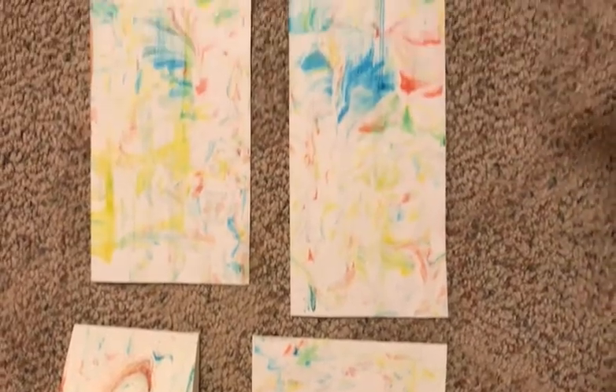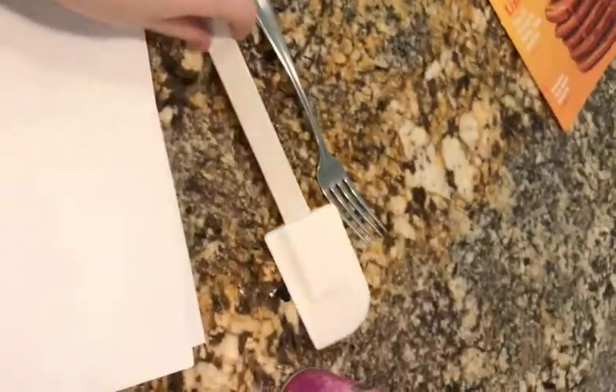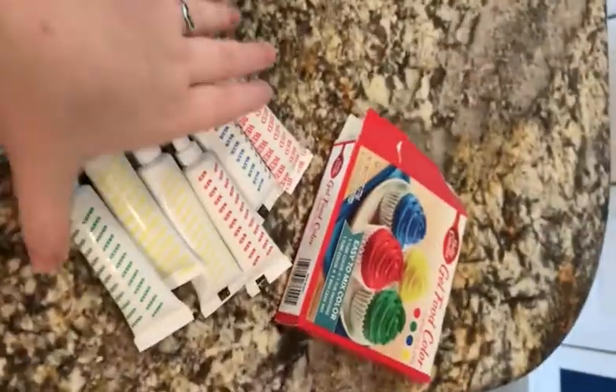Today we'll be making shaving cream marbled art. The materials you'll need are a piece of white paper, a spatula, a fork, shaving cream, food coloring, and a large dish.